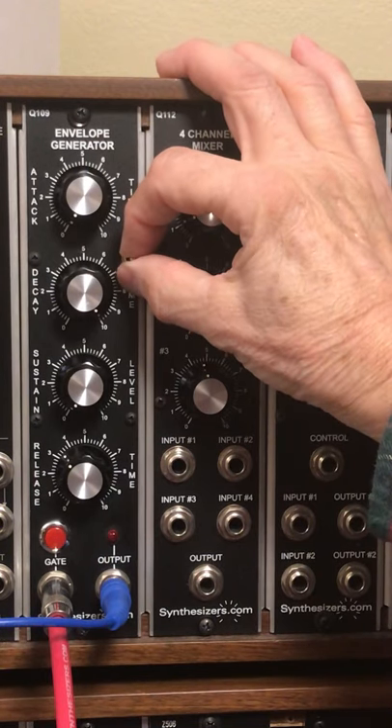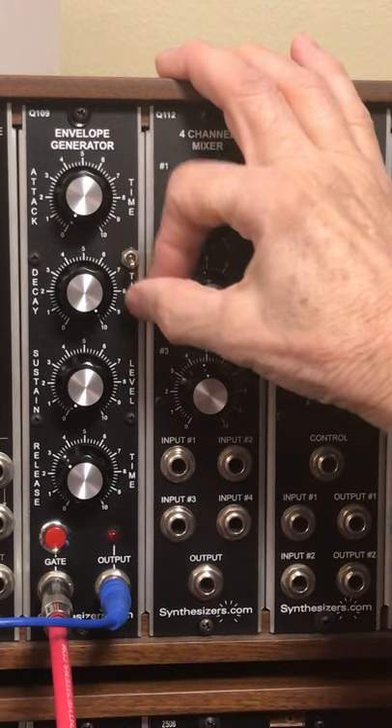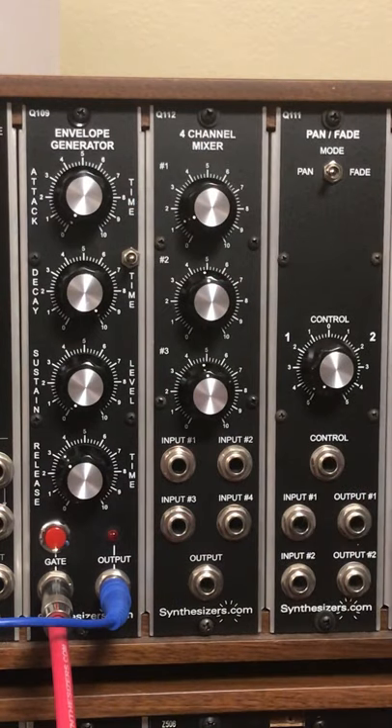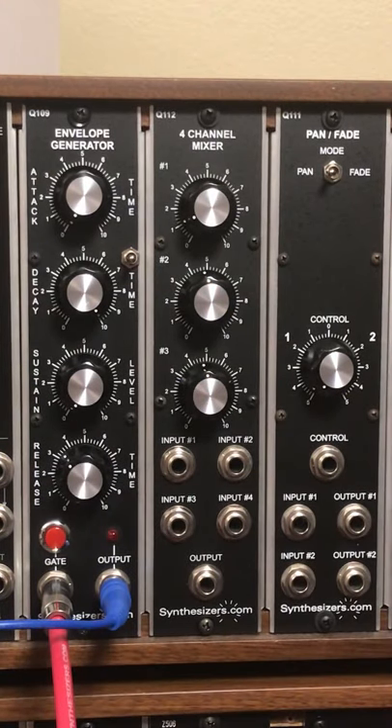In the middle position it's actually on/off/on, with no function in the down position. So in the middle position, it's the normal operation of the envelope generator, which is going into the voltage control of the transistor ladder filter with noise going into it.